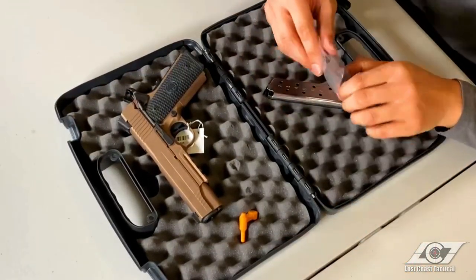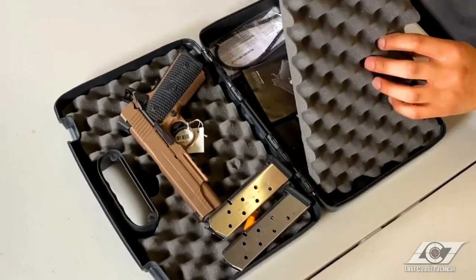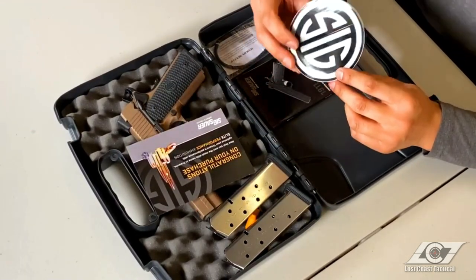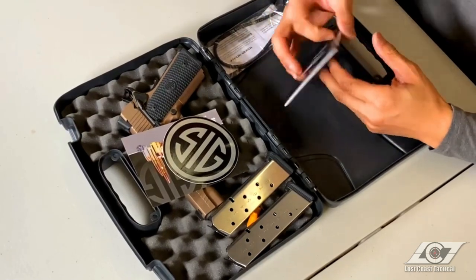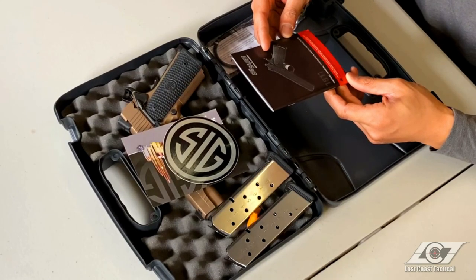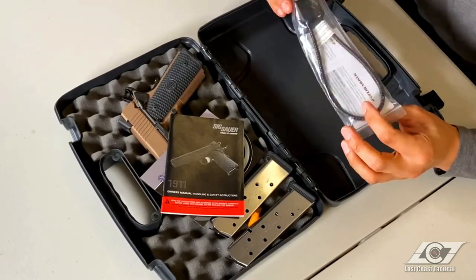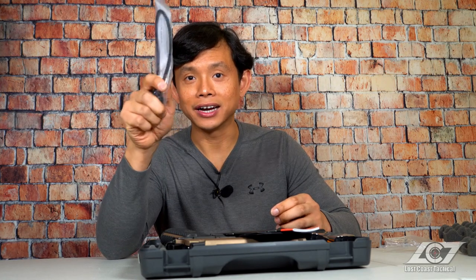The 1911 Emperor Scorpion comes standard with two eight-round magazines. We also have the basic bullet marketing material from Sig Sauer, window decals, and the owner's manual — which also covers handling and safety instructions. And here is the cable lock; it doesn't have the Sig Sauer logo on it, which means it's probably not made in the US, but it's included nonetheless.